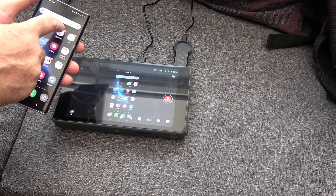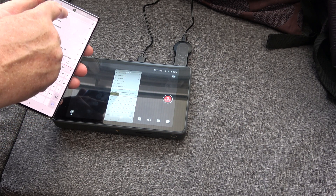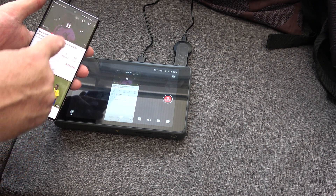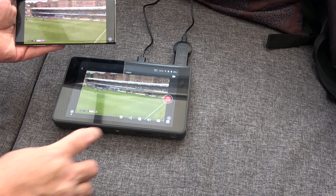So let's play a YouTube video. The audio does work.